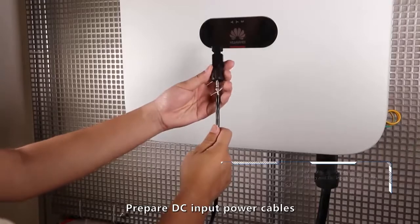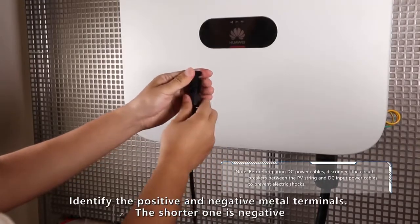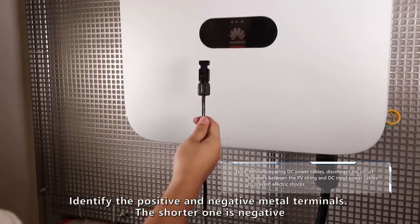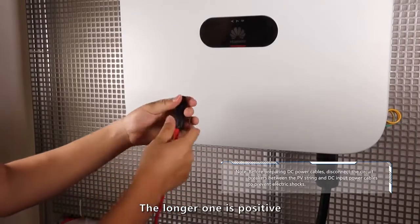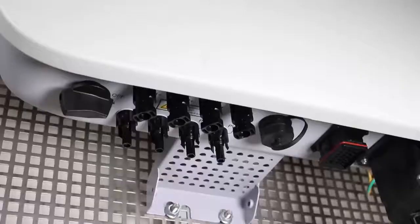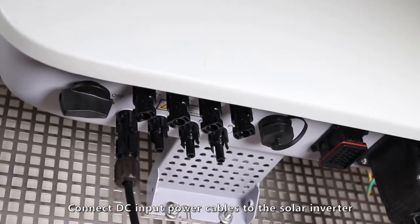Prepare DC input power cables. Identify the positive and negative metal terminals. The shorter one is negative and the longer one is positive. Connect DC input power cables to the solar inverter.